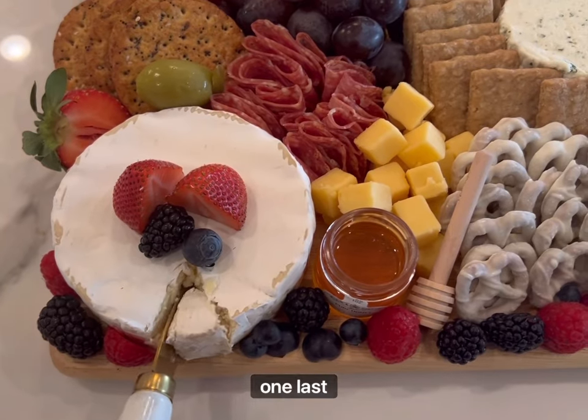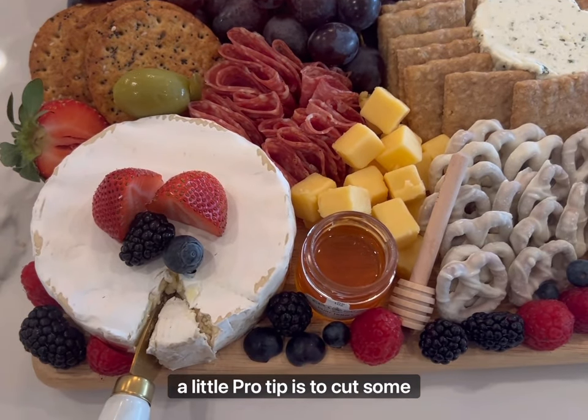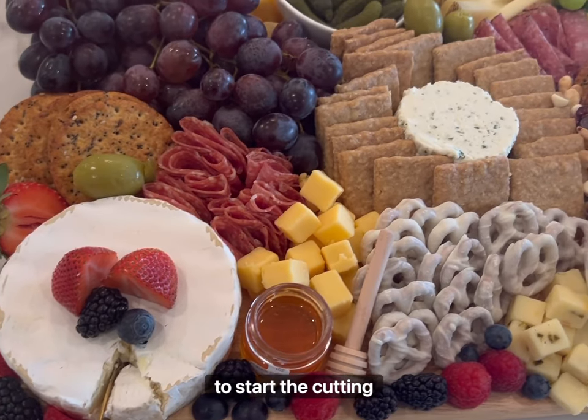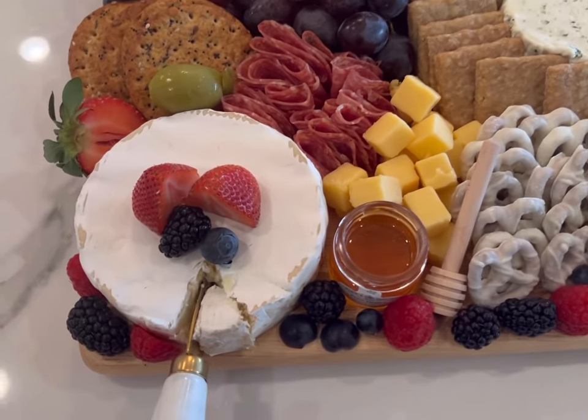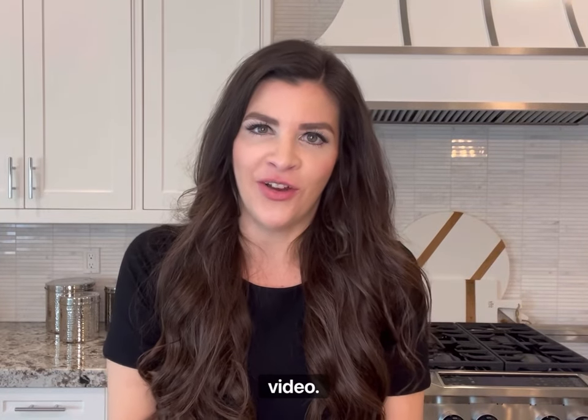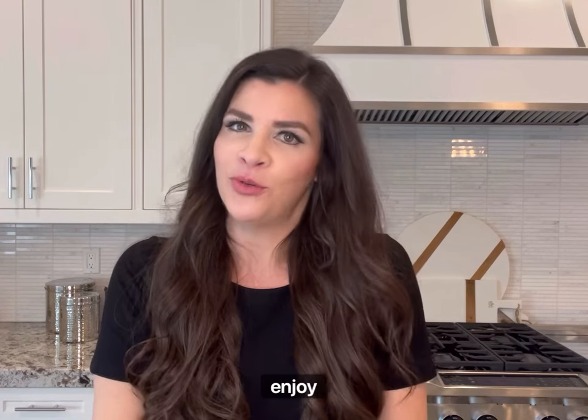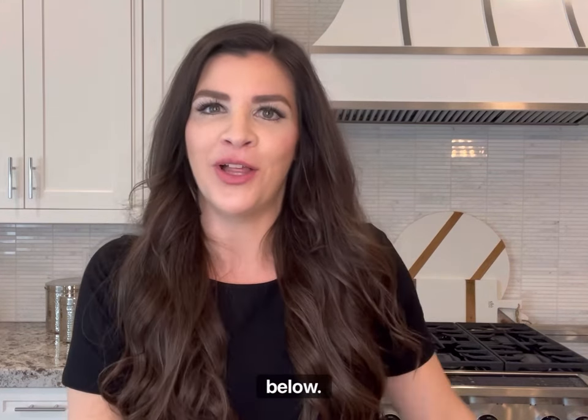One last pro tip: cut some of the cheeses before serving, because guests don't always like to start the cutting process. Thanks for watching. I hope you enjoyed the video. I know it looks like a lot but it really is a fun and creative process and I hope you enjoy it. Please don't forget to like and subscribe below. Thank you.